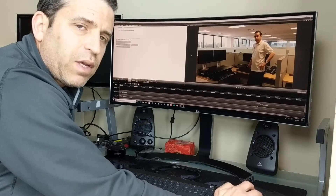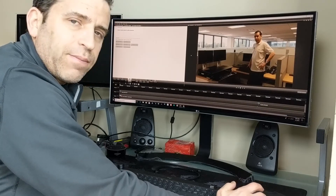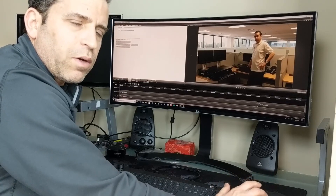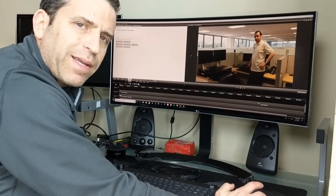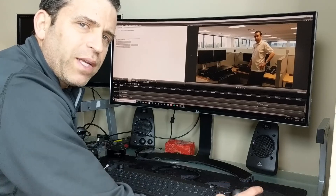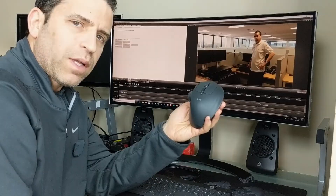Thank you — Logitech has done a nice job. If you have any questions, let me know. This is a nice one and I'm just going to make a final decision for sure if I'm going to keep it or go to another mouse. But I do, for the most part, like it and it's definitely growing on me. All right everybody, have a great day and I hope you enjoy your Logitech.